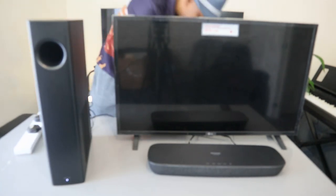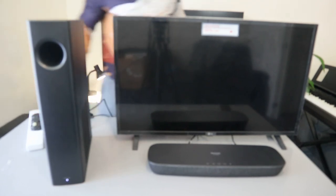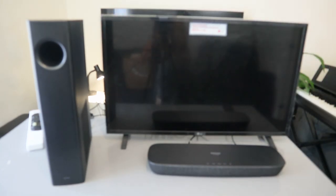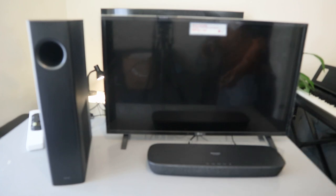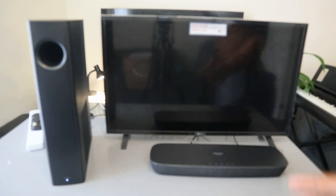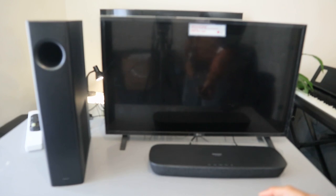Also plug in the soundbar, the subwoofer, and the TV to the power socket. Now the next thing we need to do is switch the TV on. You can see the subwoofer — switch the soundbar on. The soundbar is on now. Once you switch it on, check the wireless subwoofer light and wait for it to connect.